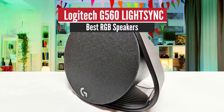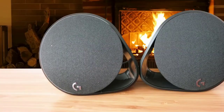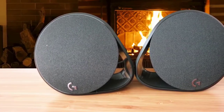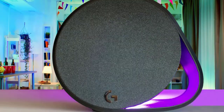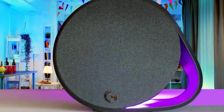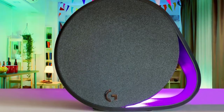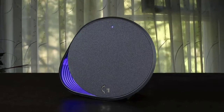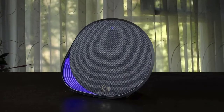Logitech G560 Light Sync – Best RGB Speakers. We have an excellent pair of gaming speakers from peripheral manufacturer Logitech, the G560s. These speakers are a superb choice for entertainment, delivering powerful sound, great lighting options like a proper gaming device, Bluetooth connectivity, solid software, and overall tons of value for the price. Logitech has hit the sweet spot once again, so let's take a closer look.